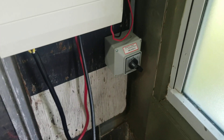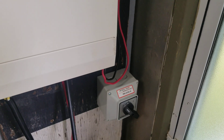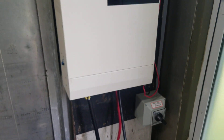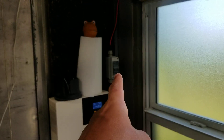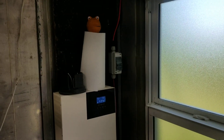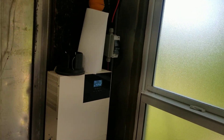Right now I'm running everything just off an extension cord, but I'm planning on using an AB switch so I can switch between a generator in case there's no sun — though as of right now I haven't had to do that. There's my breaker coming in from my panels; I have six REC 325 watt panels on the roof.